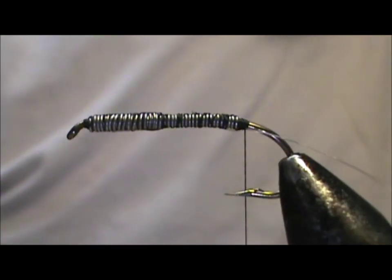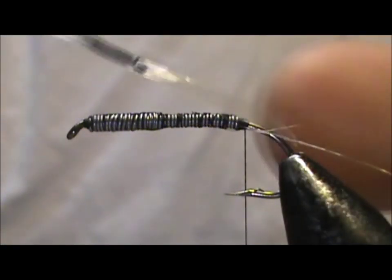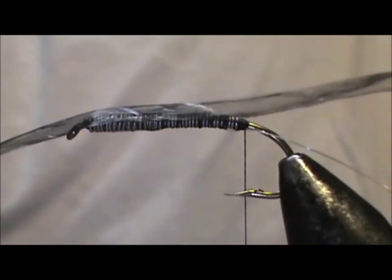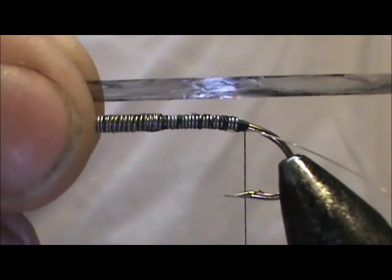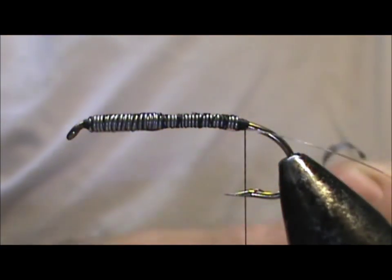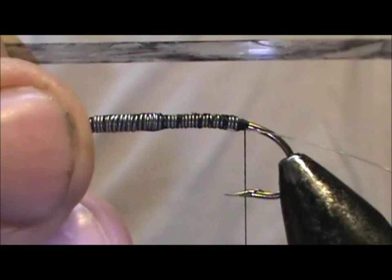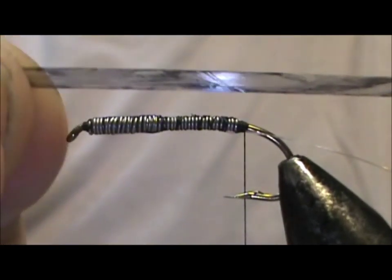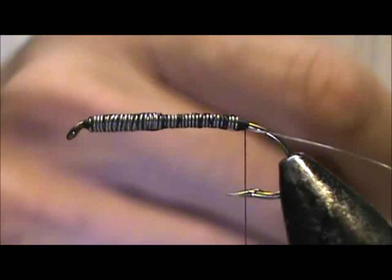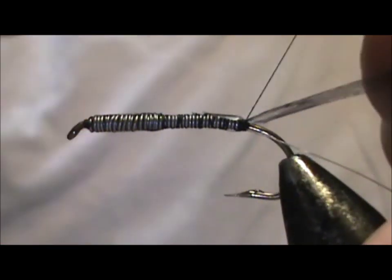Now I'm going to take a piece of Swiss straw — I've reduced it from this original end piece here. I pulled it apart and it's made of lots of layers of plastic, so I pulled it apart until I got to the diameter and thickness I wanted. I took a black magic marker and put a line on it, then rubbed it off with a piece of foam. This is going to be the top shell on the back section. I'm going to tie that in right at the back.